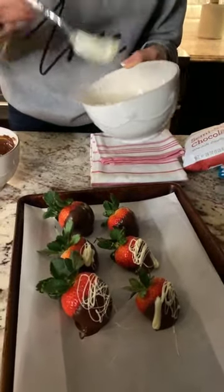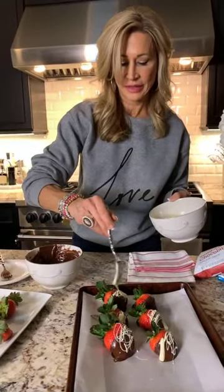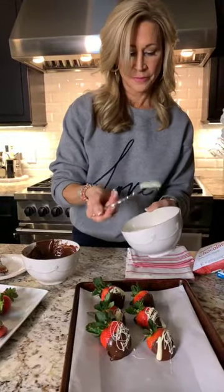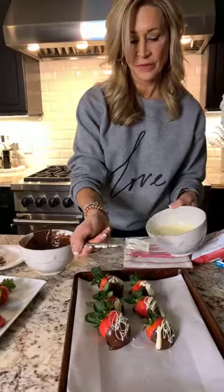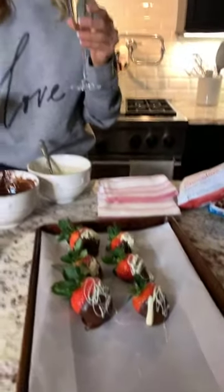If you go into a Godiva store, you're going to pay so much money for the very same thing, and these are so easy to make. After this, you simply put these in the refrigerator for about 15 minutes, pour yourself a glass of champagne, and serve them. I hope y'all make these for a special Valentine's Day treat. Keep watching and checking back for more live videos. Leave me a comment and let me know!